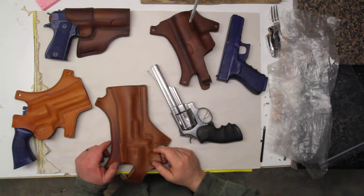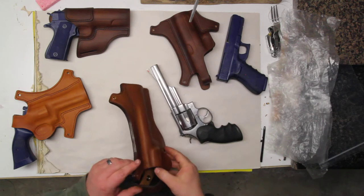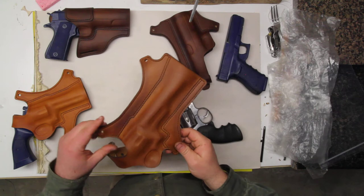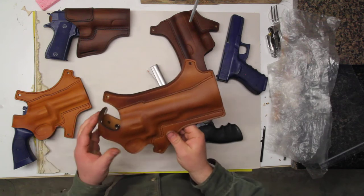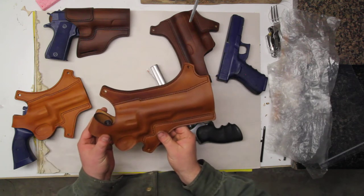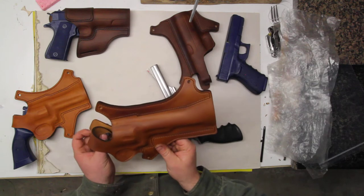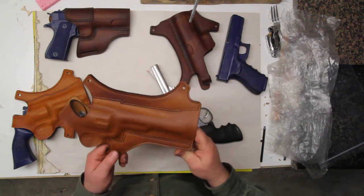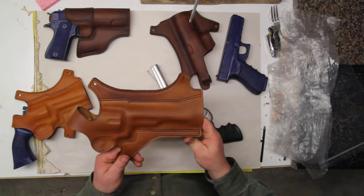Hey guys, this is Chris at Clark Fork Leather. One of the really nice things about our holsters is that we use a very thick and rigid leather and we mold in quite a bit of detail, and that means that your holster is going to need to be broken in. It's not uncommon to get a very tight holster from us, so in this video I'm going to address some of those issues and how to quickly break your holster in.